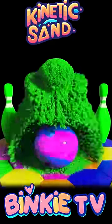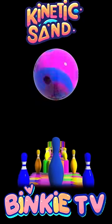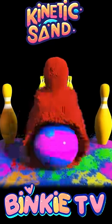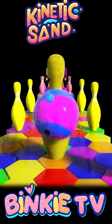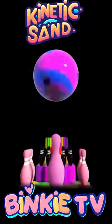Let's smash some kinetic sand. We will learn colors with bowling ball and kinetic sand. Yellow. Pink.